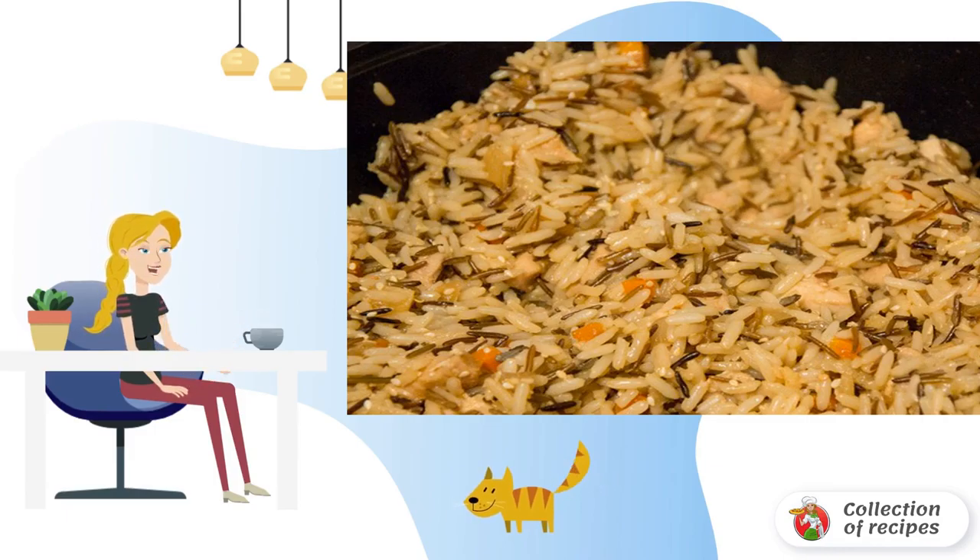To taste, add sesame seeds and spices. Our garlic rice with chicken is ready. Bon appétit!